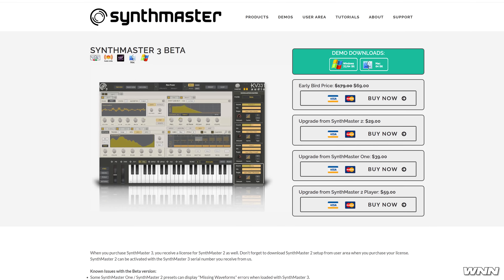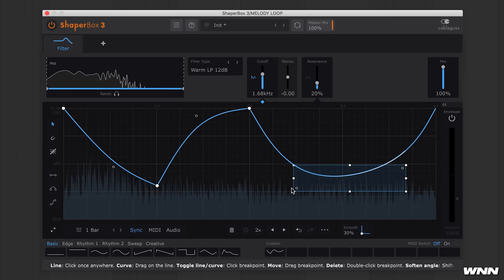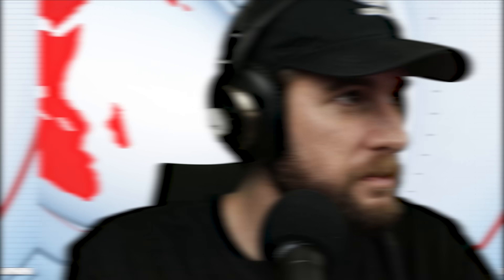There's an early bird price of $69. In our next story, Cable Guys has released a free update for Shaper Box — Shaper Box 3.5.1. Each shaper now has a favorites section which stores up to nine of your favorite LFO shapes. LFO copy-paste now works between different sections of the plugin and they've also fixed a few bugs. You can get it at cableguys.com/shaperbox.